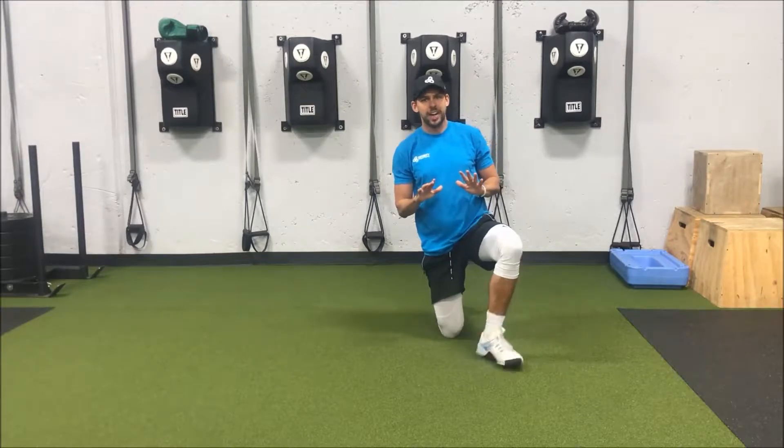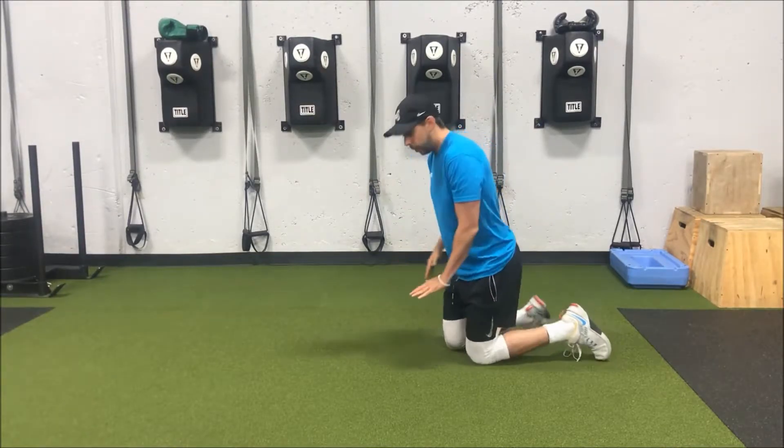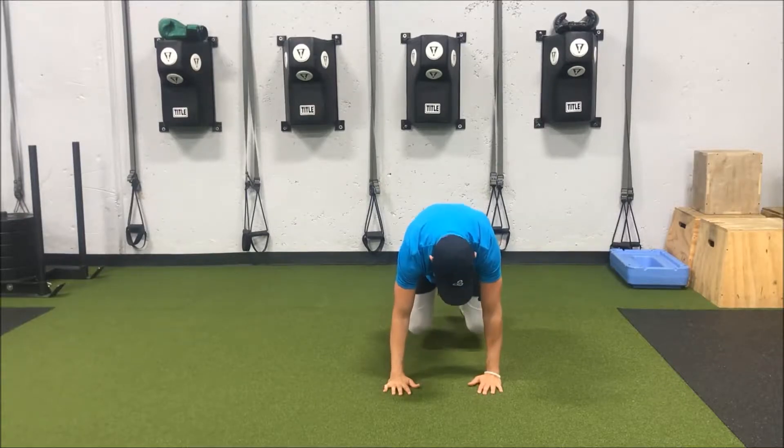So the first thing we're going to do is go into our box plank. In a box plank, we're going to have our knees right under our hips and our shoulders right on top of our hands. We're going to start out just like that — I'm going to go facing the camera here, so we'll be here in that box plank.